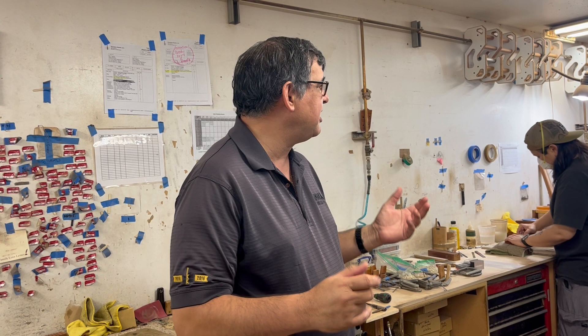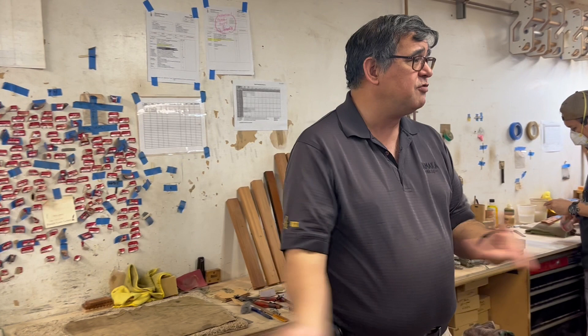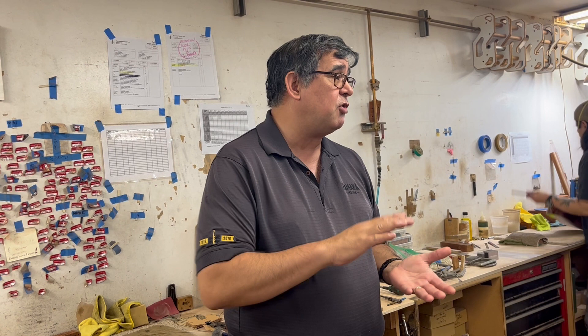One of the big checks that's done is a body tap test. When the body is first completed — before it has a bridge or finish on it — they're going to be thumping the body and listening for a certain vibration, a certain resonance. If they hear it, it moves on. If they don't hear it, it usually means the top is either too thick, meaning they have to sand more, or the top is too thin and has to be replaced.